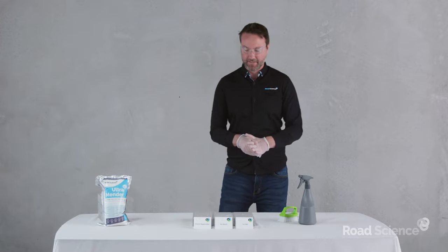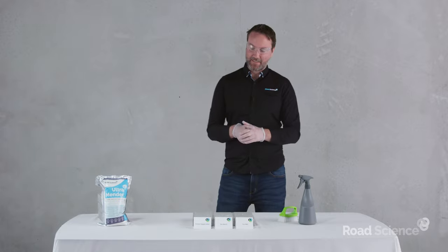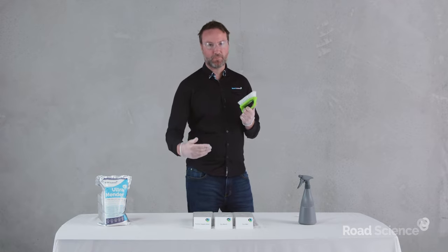I'm going to show you how to correctly apply Ultramender. I appreciate this isn't exactly like the surface of your road, but it's similar. The key thing to remember here is we're going to apply it as thin as possible. The best way to apply it really thin is to use a coarse bristled broom.